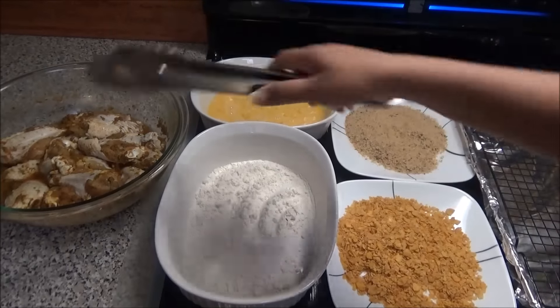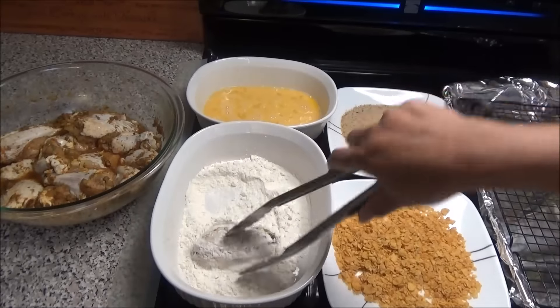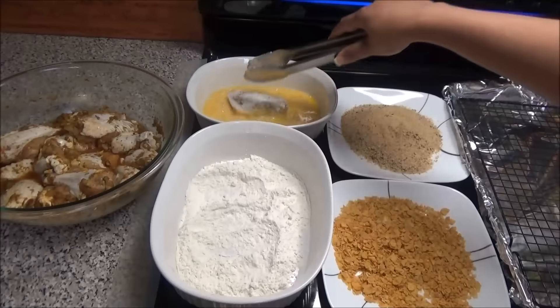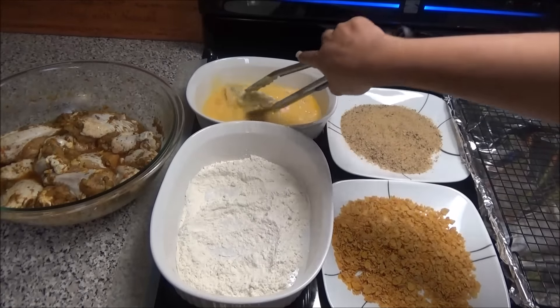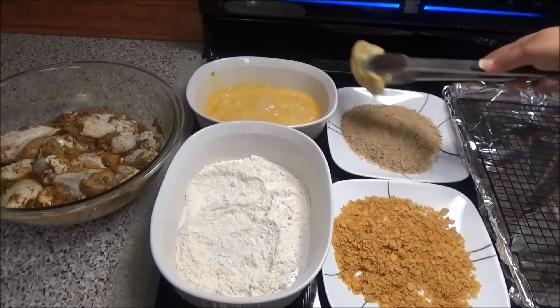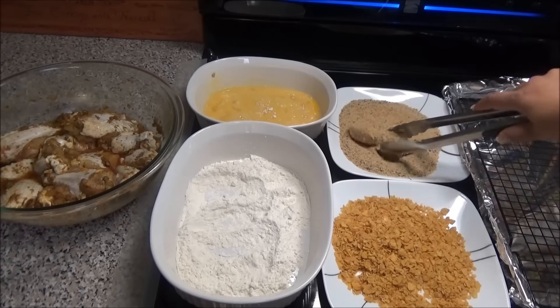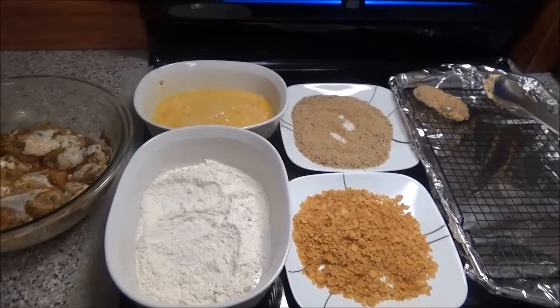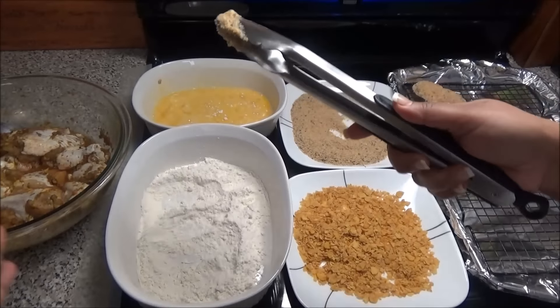All you're going to do is take your pieces, place them into the flour, shake off any excess flour, place it into the egg — I just have four eggs that I whisked — and then place it into your coating. This is the breadcrumbs, and it goes on your cookie sheet like so. I'm going to do half with the breadcrumbs and half with the cereal, then we'll put this into the oven to bake.